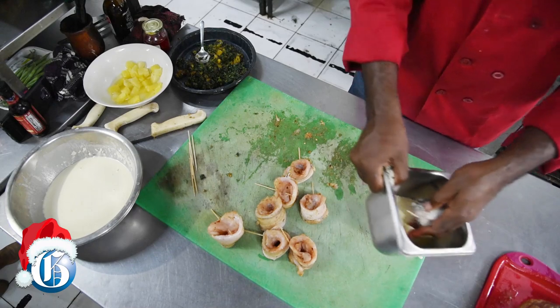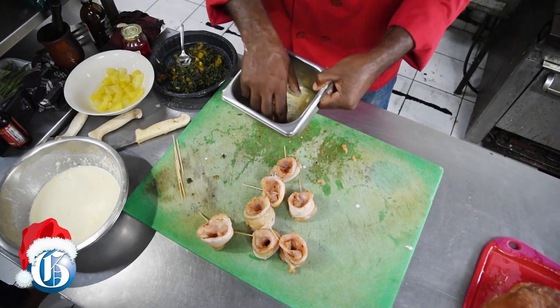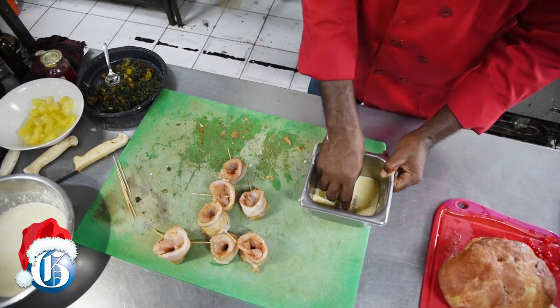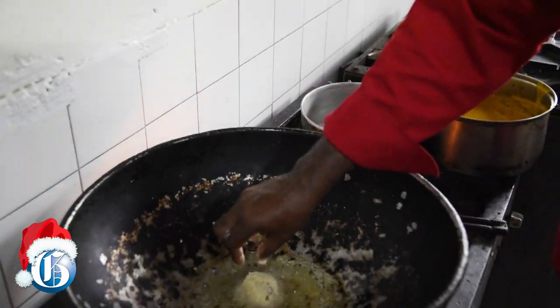After that we cover it with some cassava flour and cornmeal, and we're ready now to fry. Let's check the temperature of the oil — make sure it's ready. It's ready, so we're going to just drop this in and watch it fry.